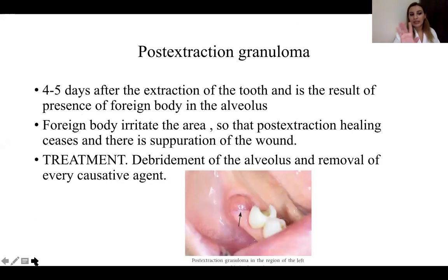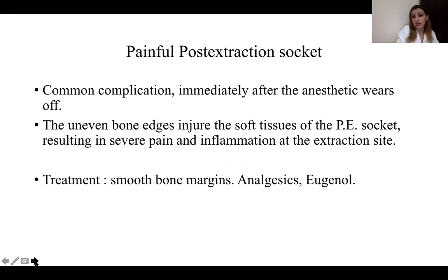Post-extraction granuloma is important for young specialists to know — the patient may return after four to five days with a granuloma. This occurs when a foreign body is present in the alveolus, irritating the area so healing ceases and wound separation occurs. Treatment is debridement of the alveolus and removal of every causative agent. Take an X-ray to identify the foreign body. Most of the time it is because specialists do not irrigate or check the area after surgery.